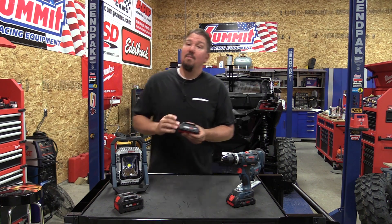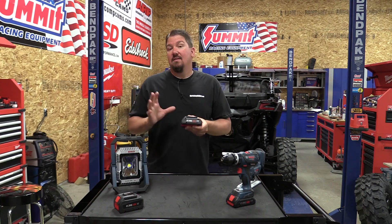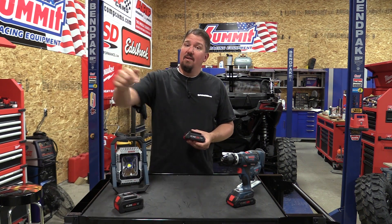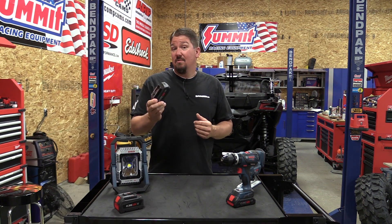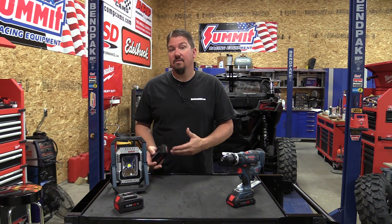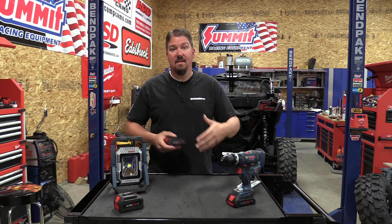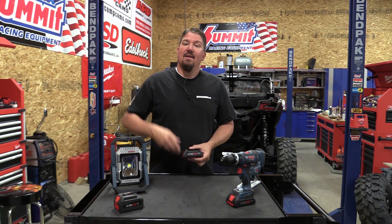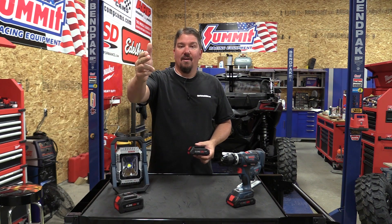These are going to be available in October at Lowe's to start, so check them out there. Make sure you subscribe to our channel — we'll keep you up to date on how we've used these, the power we see from them, the differences between 1p and 2p, and what it's like to use something lighter weight. Stay tuned for that, we appreciate your time, have a great day.